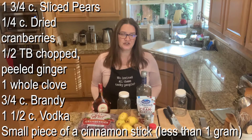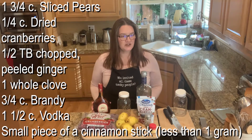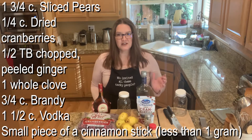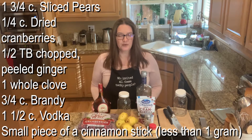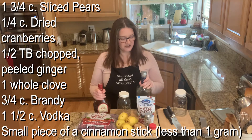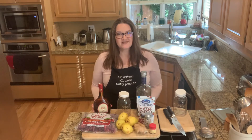You're also going to need half a tablespoon of peeled ginger — definitely use fresh ginger, not dry. You need that freshness and the kick fresh ginger brings. I also use a whole clove and a very small piece of cinnamon stick, less than a gram. Measure that out if you can. We'll also need three-fourths of a cup of brandy and one and a half cups of vodka.